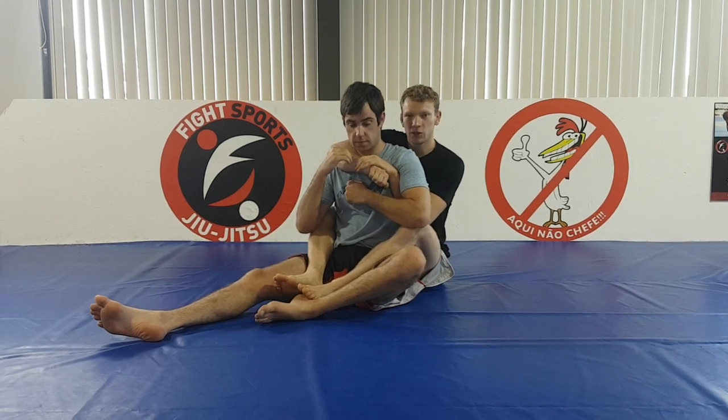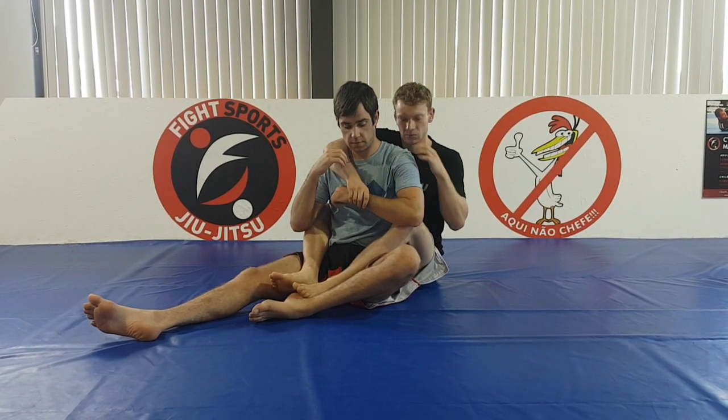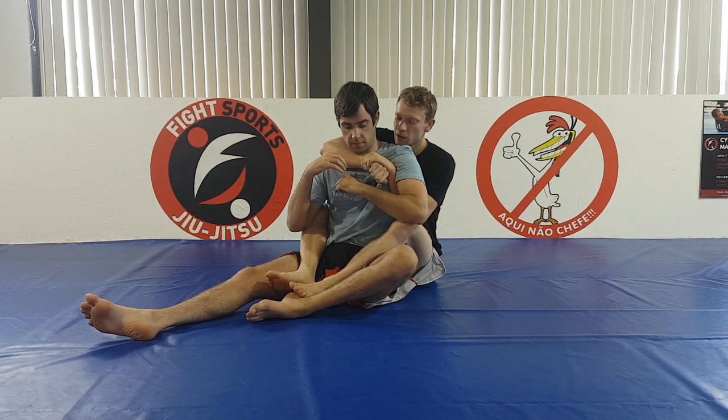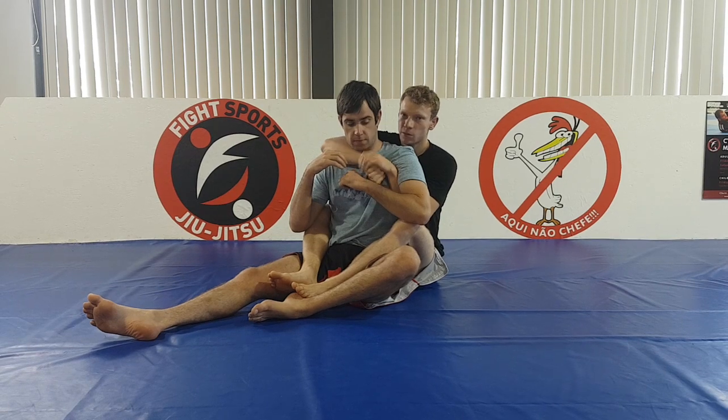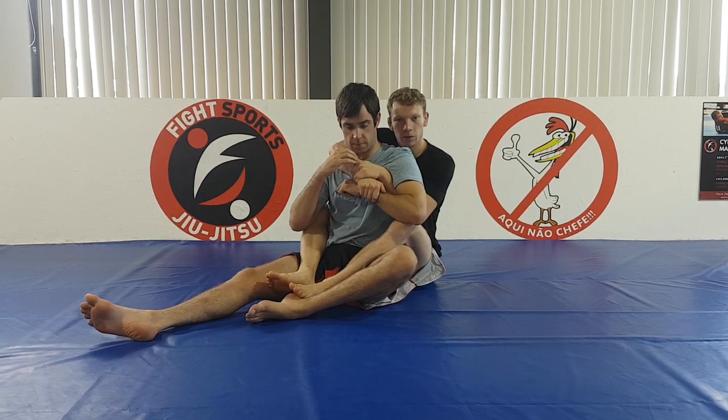It's pretty much the same, except it just adds in a bit more control on his arm and thus on his shoulders. So from the Kimura, I reach my bottom arm past my top arm, and I can grip his wrist here.